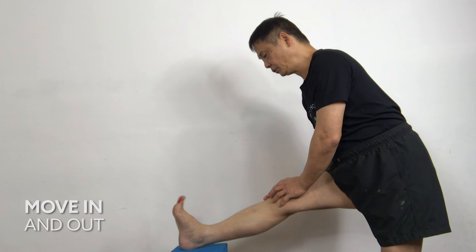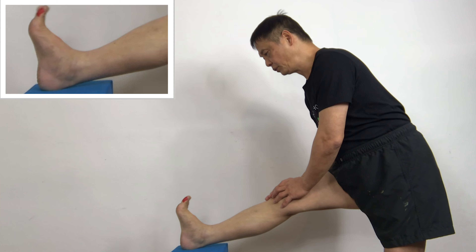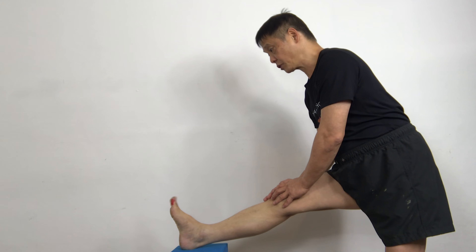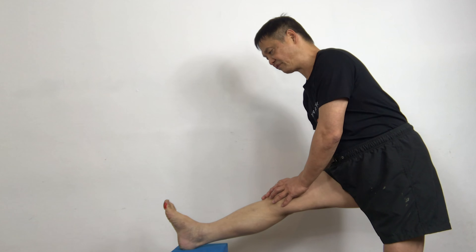One, two, three, four. For the best result, follow my pace — three, four, five. Stretch your toes forward and hold it for five seconds — one, two, three, four, five — and relax.